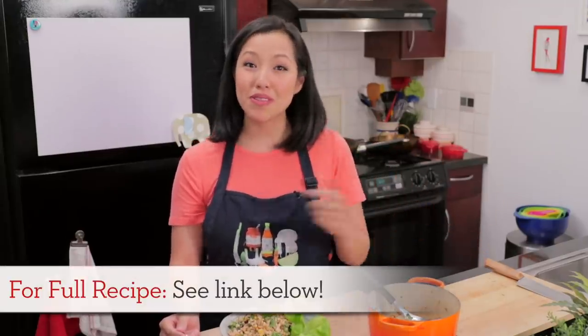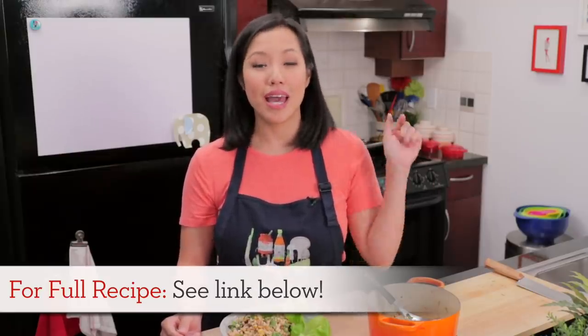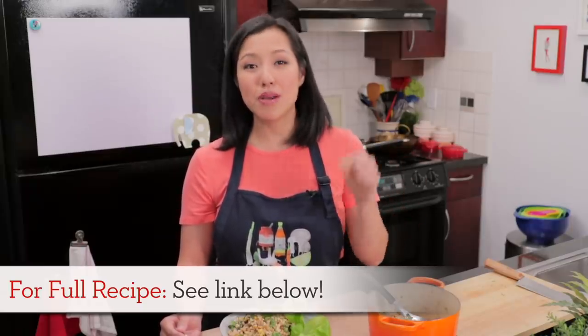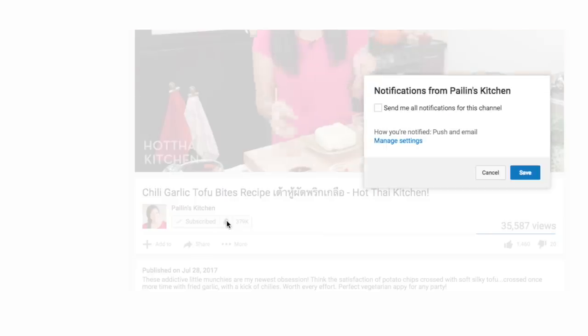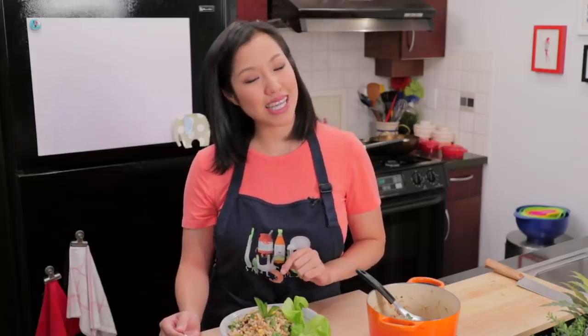I hope you give this a try! The recipe will be on hotthaikitchen.com, and when you make it, send me a photo on Facebook, Twitter, or Instagram. If you haven't subscribed to the show, make sure you do, and click the bell icon so you get notified when I post a new video. Thank you as always for watching, and I will see you next time for your next delicious Thai meal!